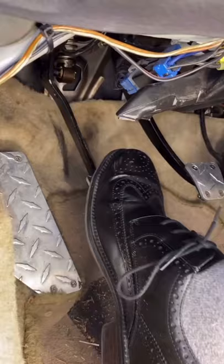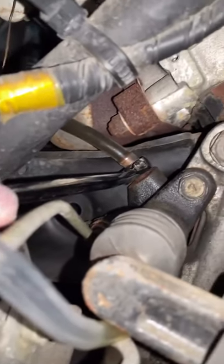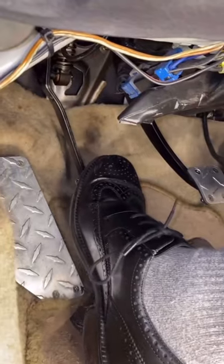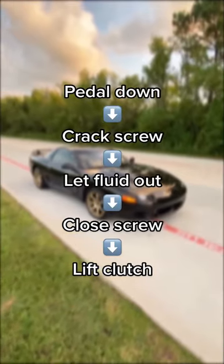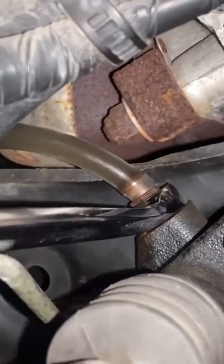Finally, grab an assistant and have him press and hold down the clutch pedal. Crack loose the bleed screw, let some fluid flow out, then tighten back up the bleed screw and let go of the clutch. Then just repeat that process, periodically checking and topping up the reservoir, until the fluid comes out nice and clear.